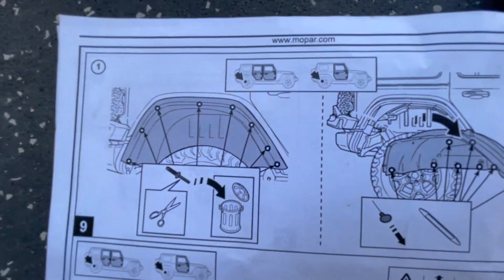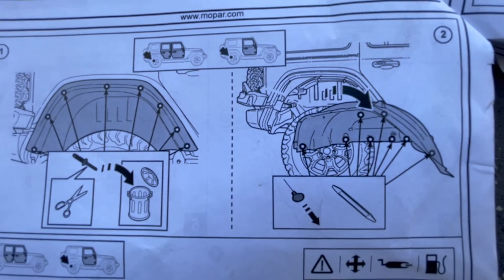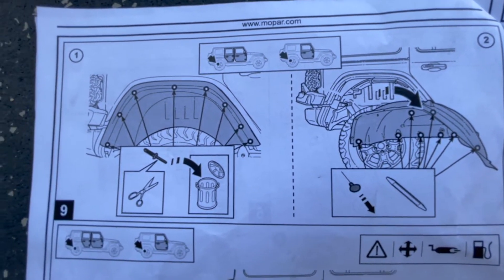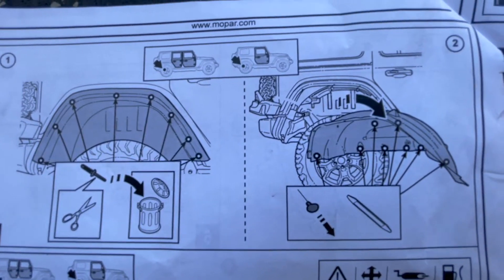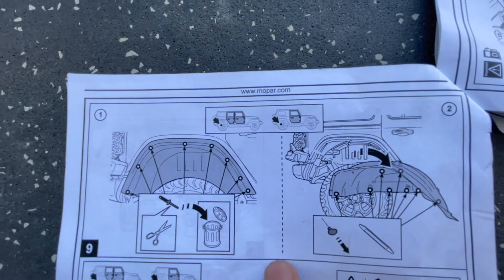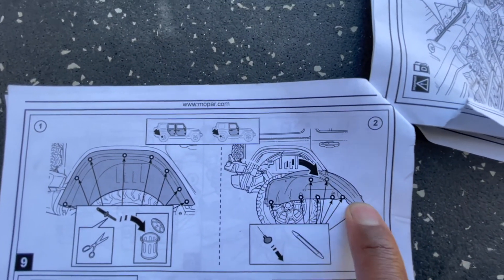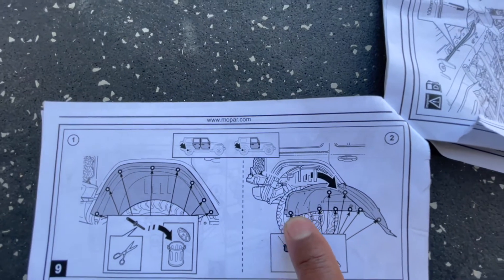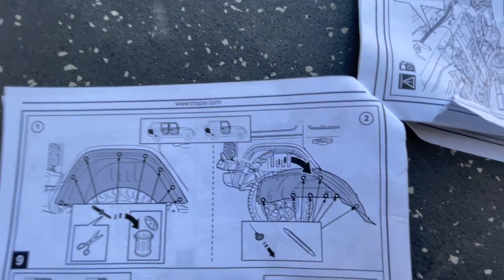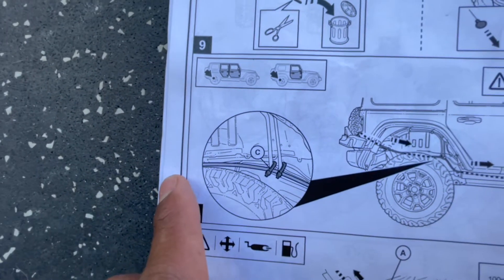This shows cutting all those rivets out to take that fender off. Like I said, I think if you get down there you can probably do this without cutting those rivets, because that's pretty messy and adds a lot of work. And the Christmas tree fasteners are more than likely all going to break.